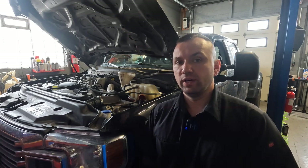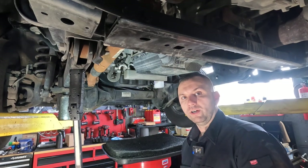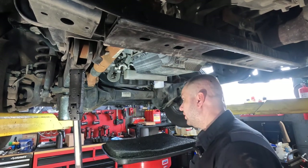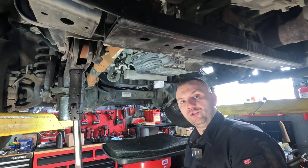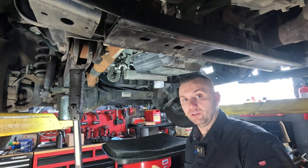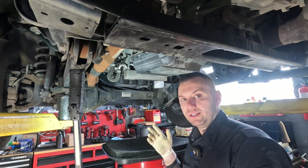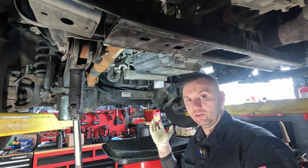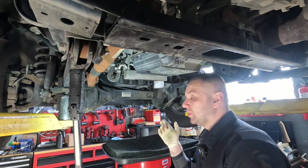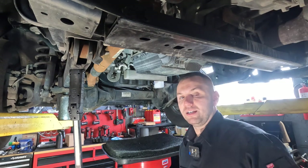So let's go ahead and start on this, get it up in the air, and begin. I'm underneath the truck now. As I mentioned, I was doing an oil change and this wasn't supposed to be a video. When I drained it, the drain plug came out with the threads. There's not going to be a lot of oil — I went ahead and put the drain plug in temporarily, just kind of wedged it using my impact because I knew we were going to have to replace the oil pan.